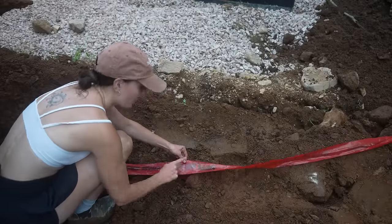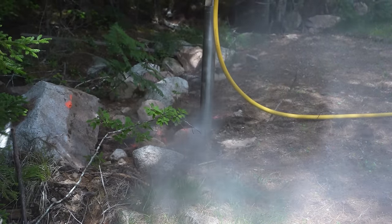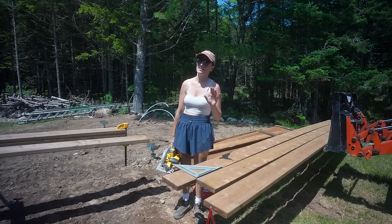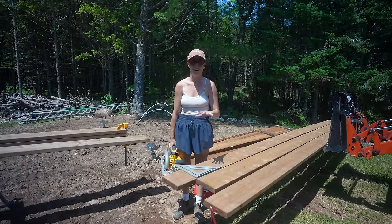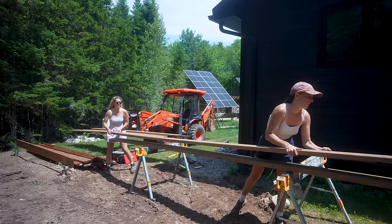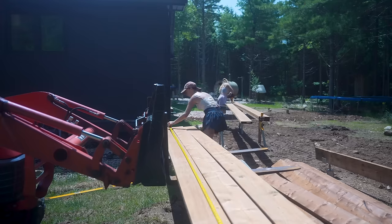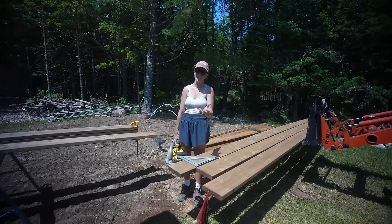Now that our screw piles are in the ground, we are going to be working on completing the foundation, starting with the two beams. They are made of two-by-eight-by-sixteen pieces of lumber. The reason we're going sixteen feet is because we want to have a four-foot deck on the outside of the bunkie log cabin. In order to make a beam, we need to take three of these pieces of lumber and marry them together to give them full structural integrity, as well as for them to fit perfectly flush on the screw pile attachment.